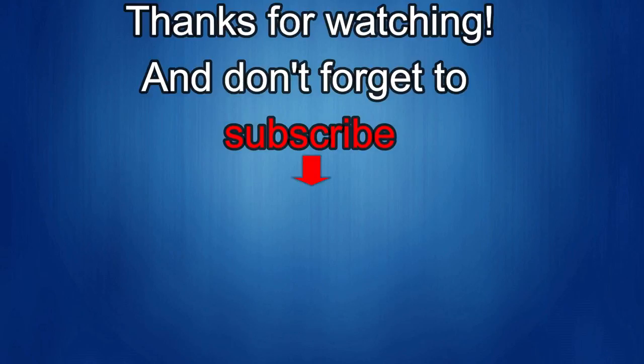Thanks again for watching. If you liked the review, show some love with a thumbs up, subscribe to the channel, and share the video with your friends. Your support really helps keep the channel going so I can continue to offer discounts, giveaways, and fresh content. See you in the next episode — take care.